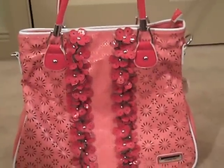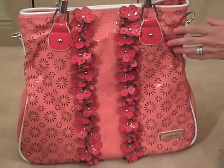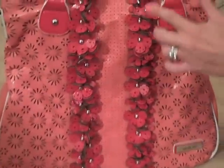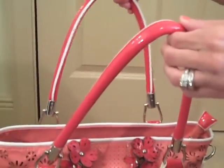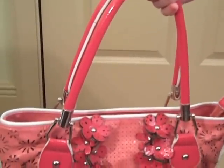Here is a video of our Sweet Papaya Flower Purse. This flower purse features punched leatherette and laser cut flowers. It also has a gathered flower trim down the center. You'll also notice it has a double top handle, and it also comes with a detachable strap if you do want to wear it on your shoulder.